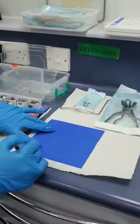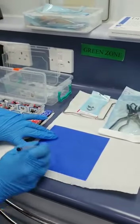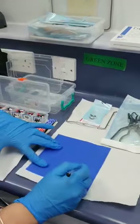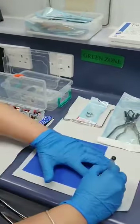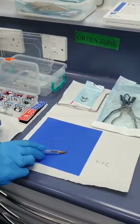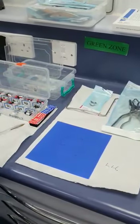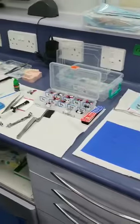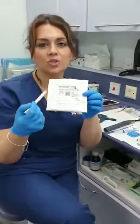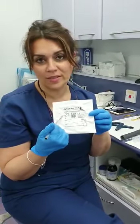With the rubber dam, I normally draw an oval shape, draw a cross around it, and then whichever tooth I'm working on I'll just make a little dot. So if this is lower left 6, I'll make a little mark here, then punch a hole in there, put the clamp on the tooth and feed the rubber dam over it. Sometimes I use OptraGate, which is a very nice retractor that also helps the nurse to see where to suction, especially when working on lower teeth.